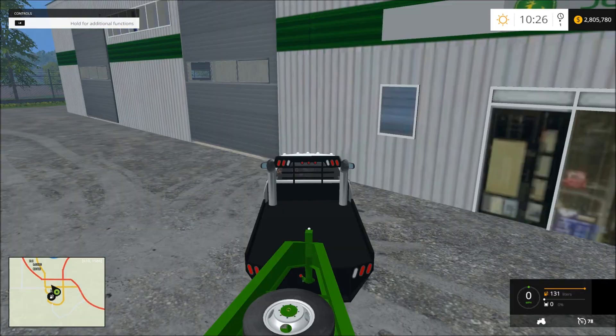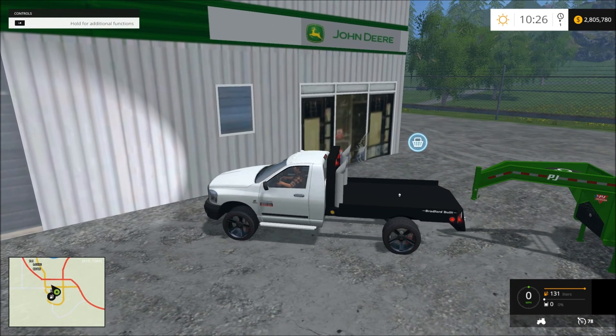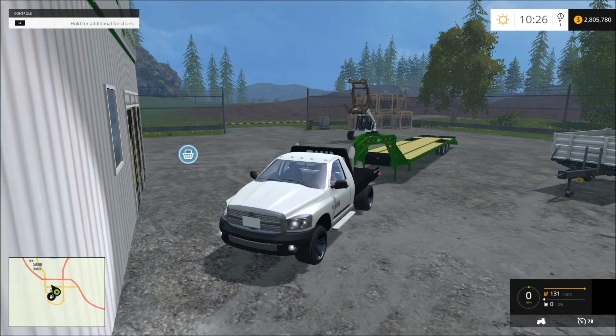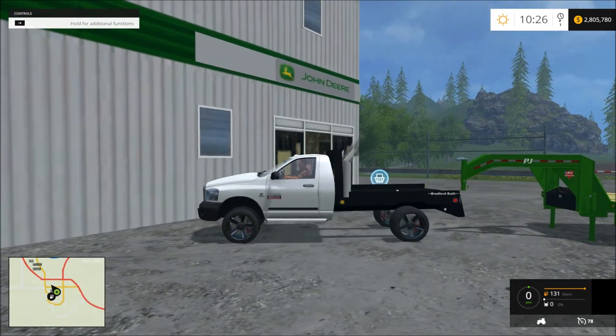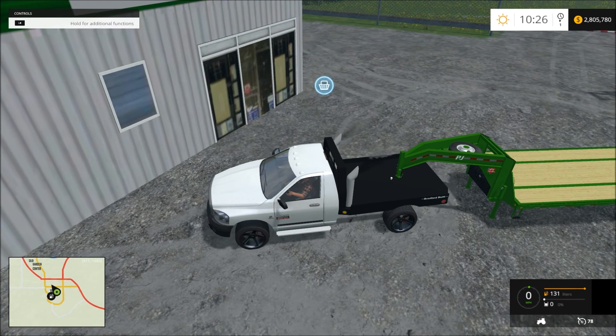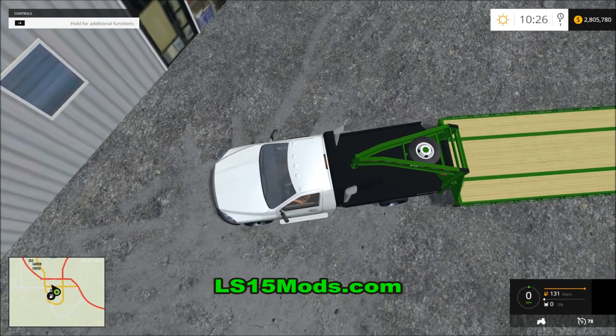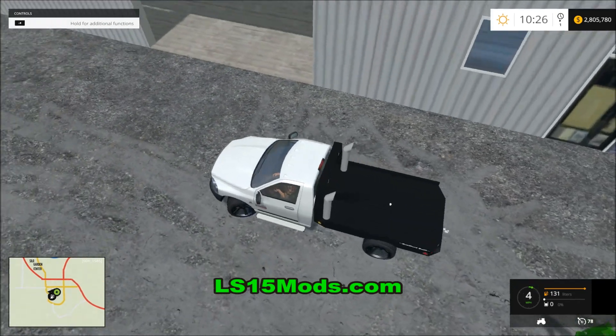So let's see what it hooks up to. There's the horn, there's the lights, there's all the lights — no legal lights. It doesn't hook up to any gooseneck, which is odd.